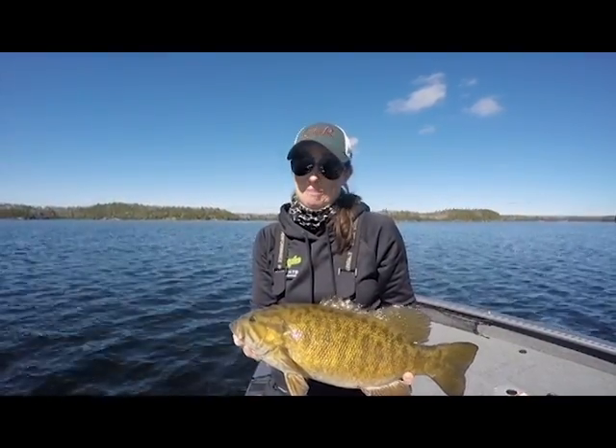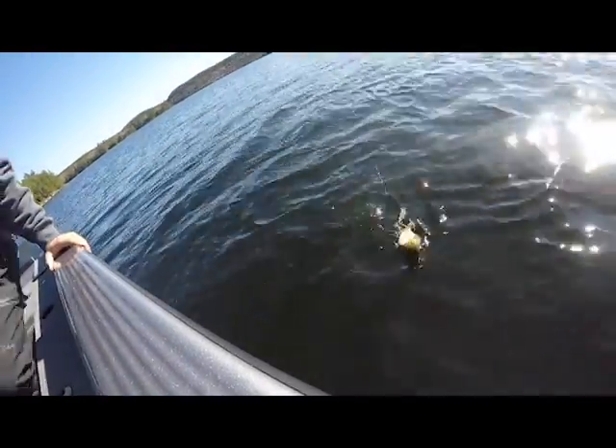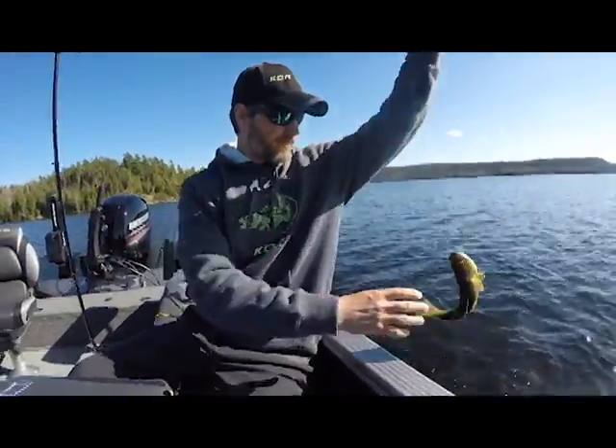We are totally stoked. Another smallie on here vertical jigging — he's not big, but he is fun. Cliff Lake special right there. Tons of these in the lake. Fun for the whole family.